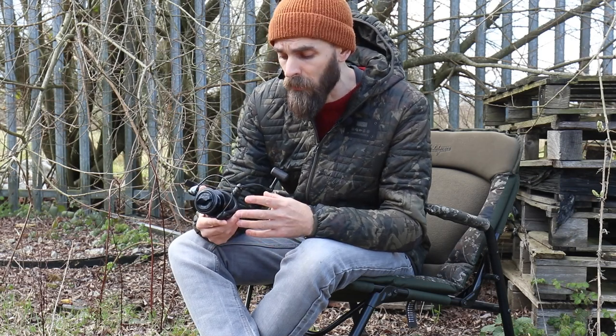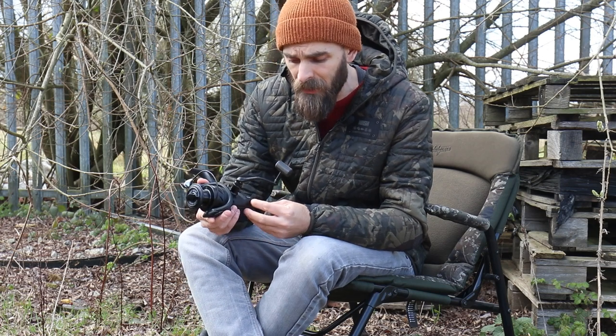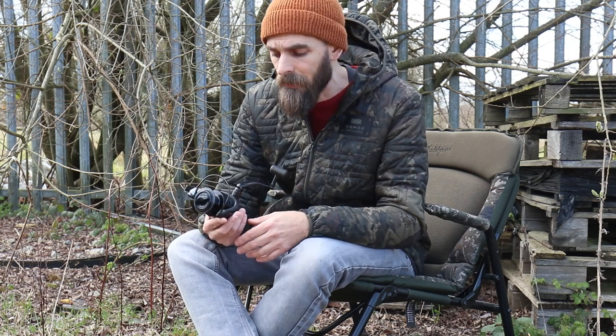All the new reels in the Nash range are finished in a really nice black finish with understated graphics — the Nash logo on the back and the Dwarf logo on the spool. Priced between £50 and £60 depending on which one you go for, I think they are bang on for the money and will suit those Dwarf rods absolutely perfectly. You don't have to use them on Nash rods of course, but they are designed to pair with the Dwarf rods and will match up perfectly with that range.